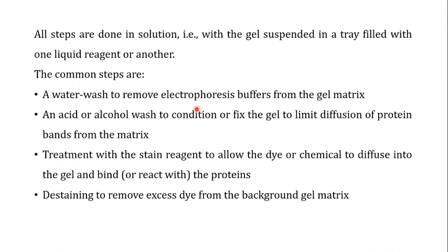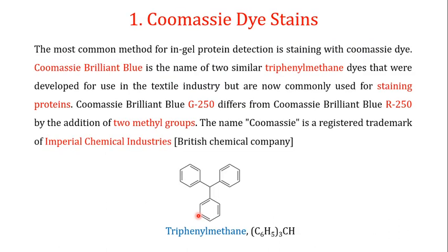The second general step is an acid or alcohol wash to condition or fix the gel, limiting diffusion of the protein bands from the matrix — this is the step used in silver staining, which we'll focus on in this video. Thirdly, you treat the gel with the staining reagents that diffuse into the gel and interact with the proteins, staining them. The last step is usually destaining, to remove excess dye from the background gel matrix.